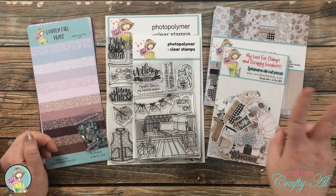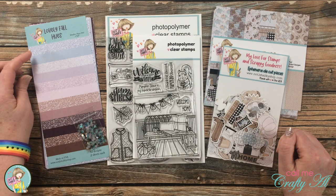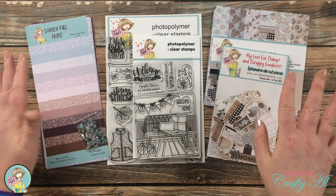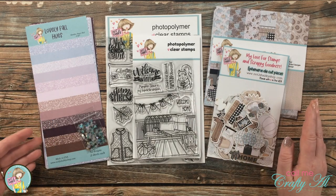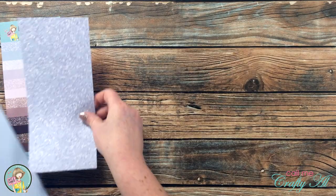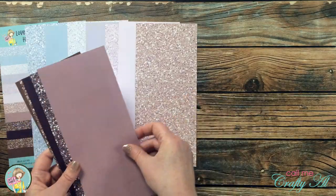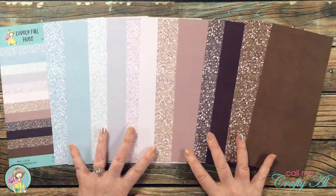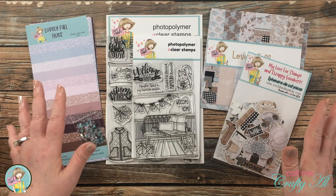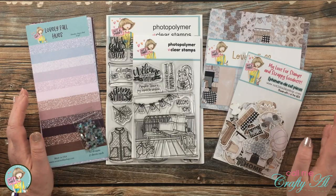Next in this month's kit are two paper packs. You get a slimline paper pad with pieces that are four by nine, and you get a variety of glitter look and solid color papers. I'm loving the blues, mauves, and purples going down to a deep purple, and then shades of brown. The second paper pad is called Lovely Fall and has leaves and pumpkins, and there are even some scenery pages that would make a very fun slimline, square card, or a framed piece.